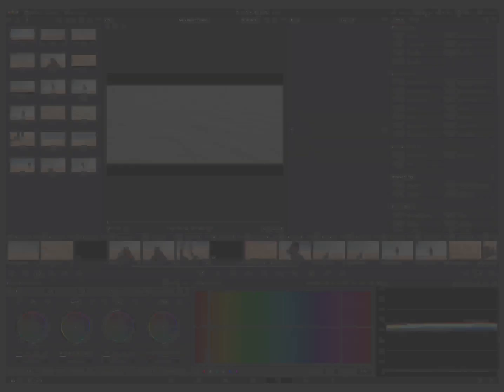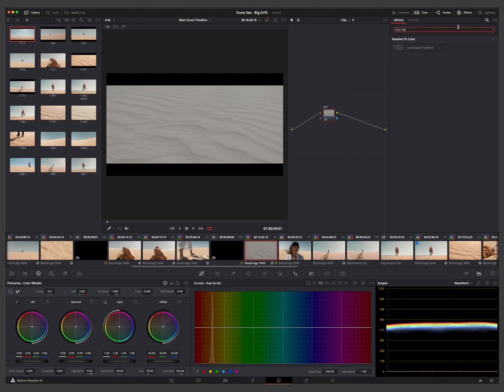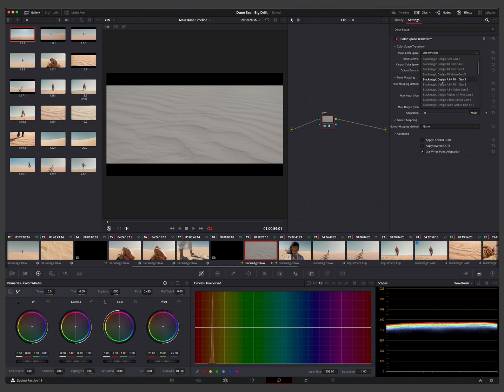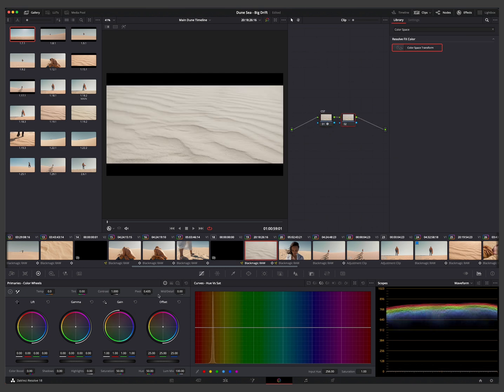If you prefer to individually manage each clip, use Color Space Transform to convert each clip to Rec 709 or your preferred output. Use either this tip or the color management approach — not both. There's no need to manually balance color using the primary wheels anymore; it's inconsistent and time-consuming. Color Space Transform is especially great when you've got lots of different cameras, or you can use the DaVinci HDR Intermediate Wide Color Gamut approach.